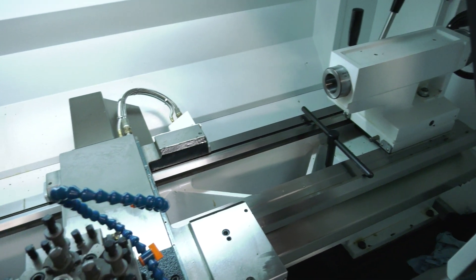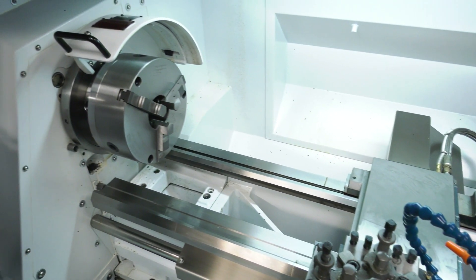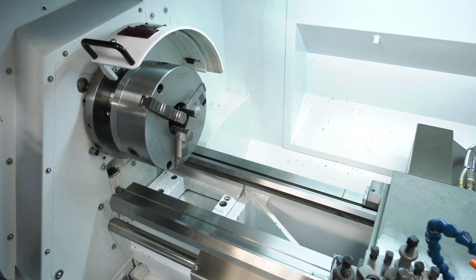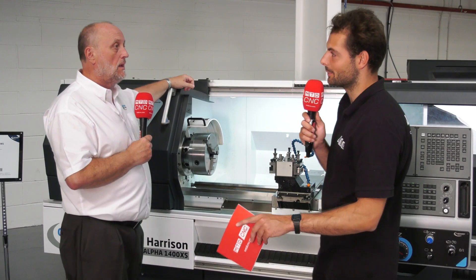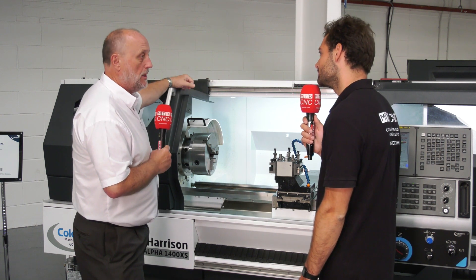We do a driven tool version as well, both in this size and two sizes further up the range. Okay, so if you've got an OP10 with quite a lot of different features you can do all those in one hit once you've walked away from the machine? Yeah, if you've got the auto changer you can link a few ops together and produce a part.